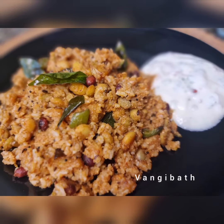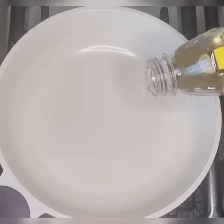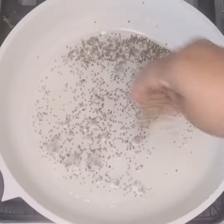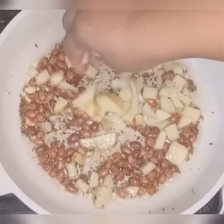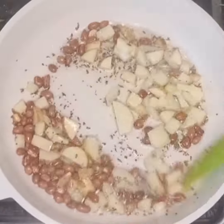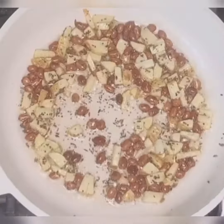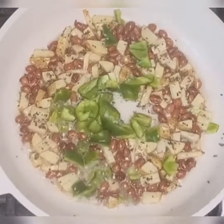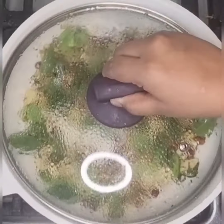Hello, today's quick recipe is Wangi Baath. Wangi means brinjal and Baath means rice. Wangi Baath is a flavorful rice dish made with vegetables, spice powder and herbs. It's very easy to make if rice and Wangi Baath masala powder is ready.